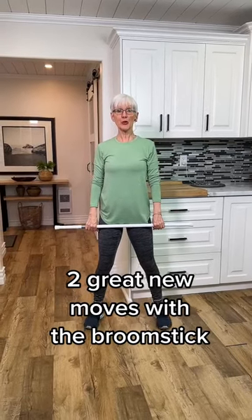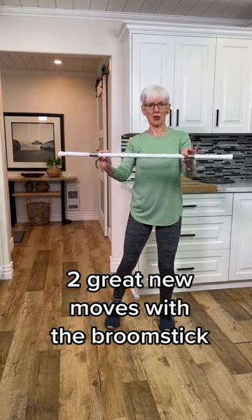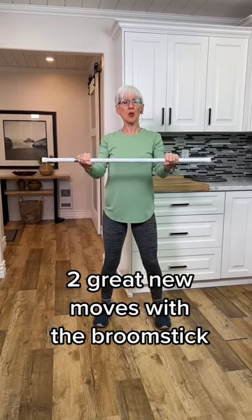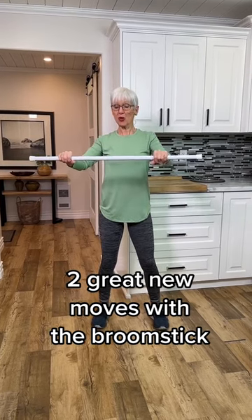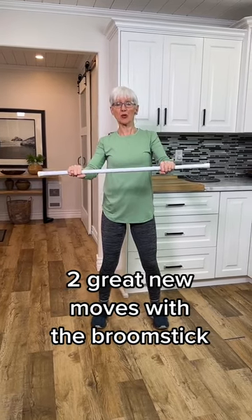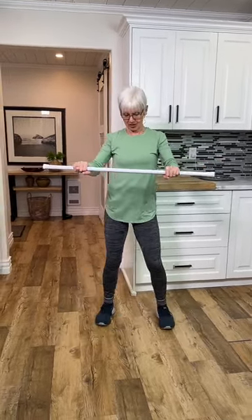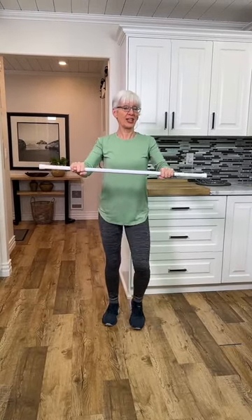I've got two great new moves for your broomstick, shower curtain rod, or cane. The most important factor in this particular one is we're going to be pushing the hands with force towards each other and holding that force. So when we go through a range of motion, you'll be activating the chest muscles and the lat muscles as you move along.